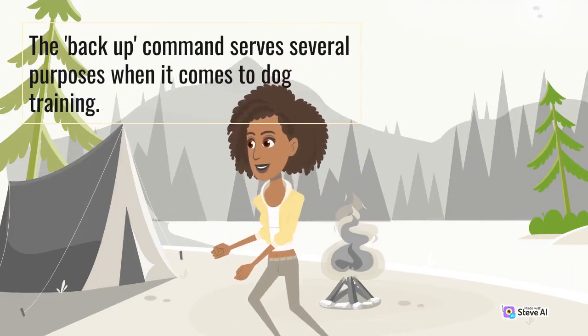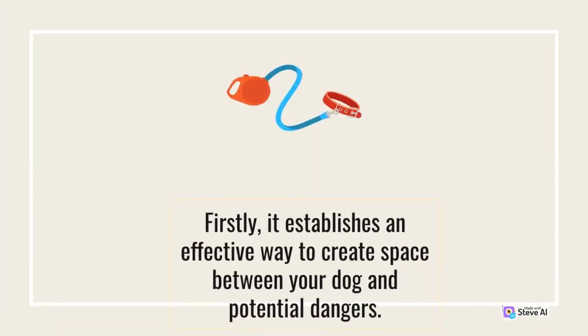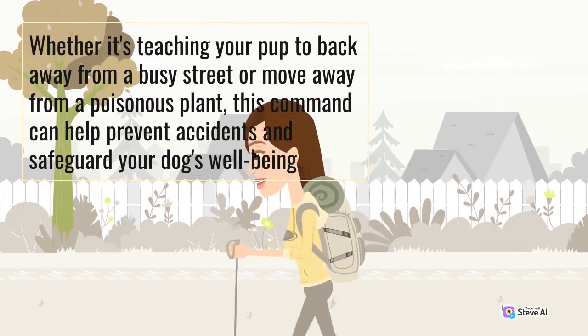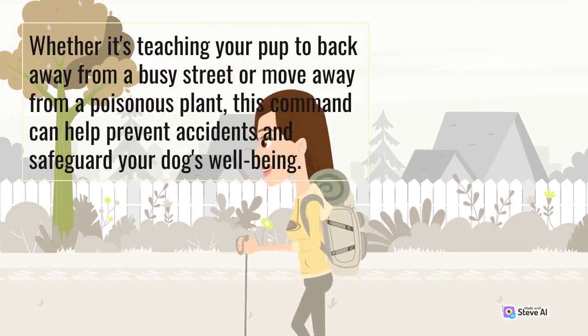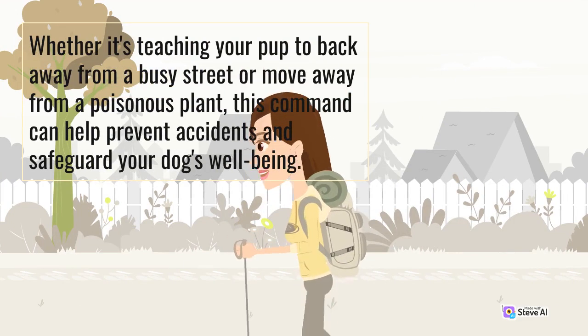The backup command serves several purposes when it comes to dog training. Firstly, it establishes an effective way to create space between your dog and potential dangers. Whether it's teaching your pup to back away from a busy street or move away from a poisonous plant, this command can help prevent accidents and safeguard your dog's well-being.